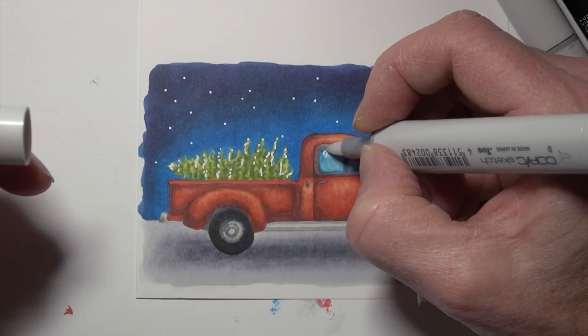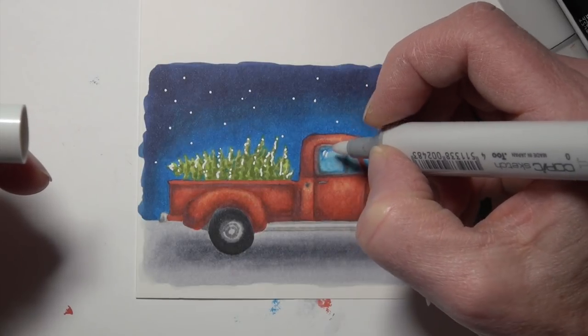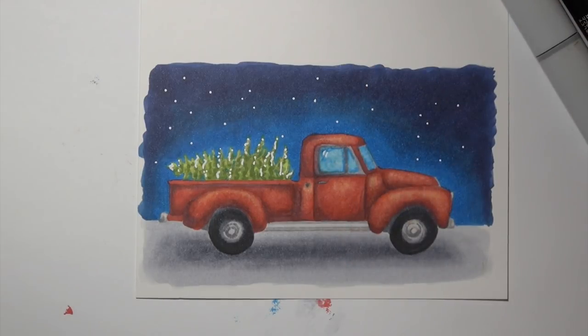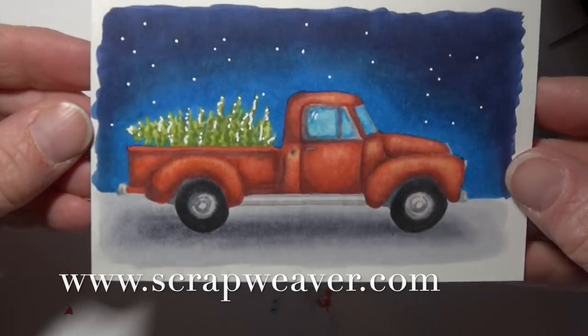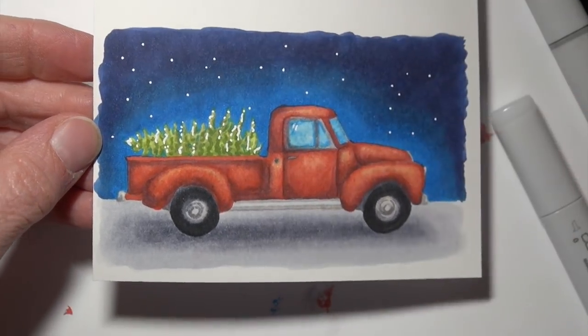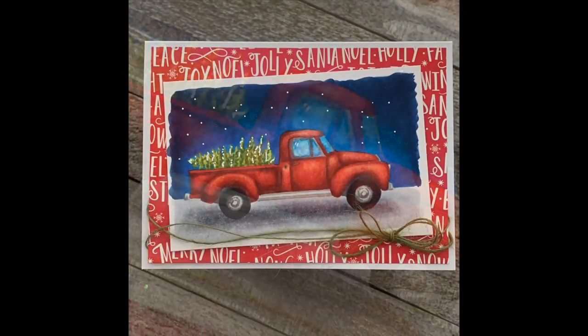I just want to thank Honey Bee Stamps for this stamp set — I had been holding off buying it and I'm so glad I finally have it. It is adorable and I know I can use it for multiple seasons with all the different options of things I can put in the truck. I appreciate you stopping by today. I do have all of my new 2019 dates for Copic Colleges up on my blog — I'd love to see you over there. Thank you for joining me this week, I hope you're having a very happy holiday season. Have a happy, colorful week!